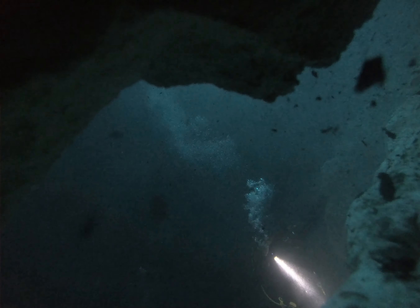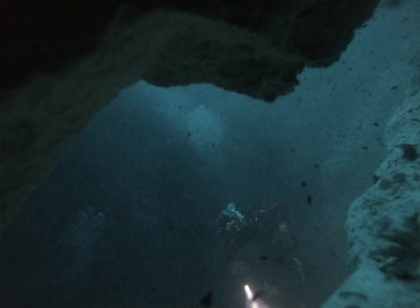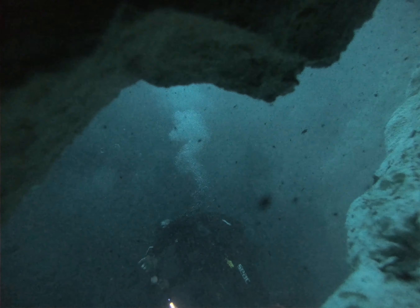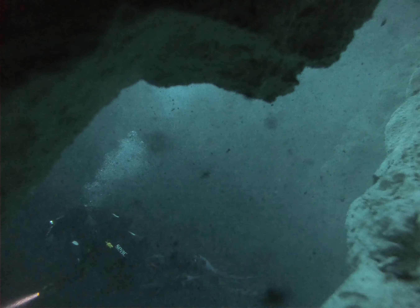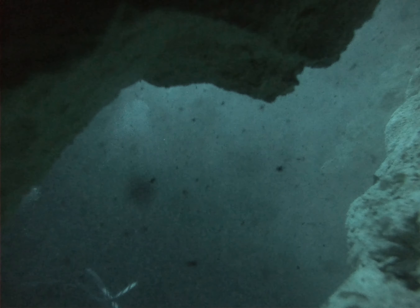It's funny because here we are looking for the GoPro and we're literally right in front of it. We spent a lot of air looking for it — needless, but it's a lesson learned. I'd rather get back safe than risk doing something stupid, so it's fine.